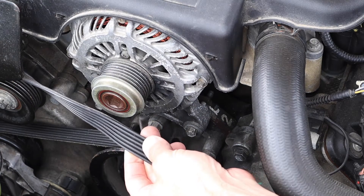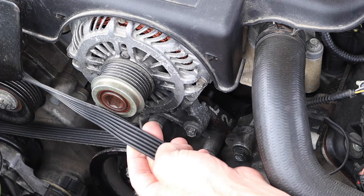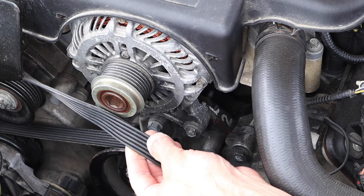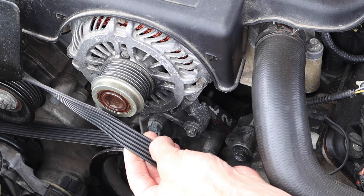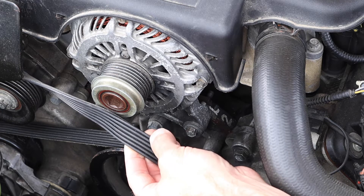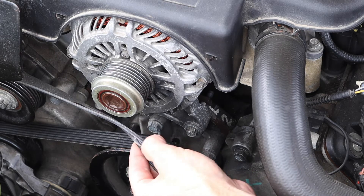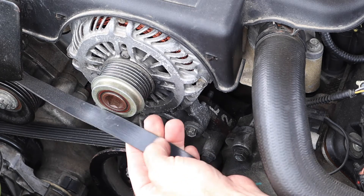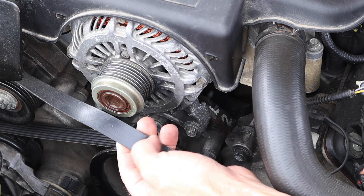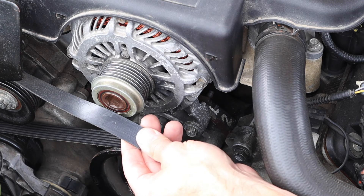With the belt off, it's a good time to inspect whether or not it needs replacing. There are some rules of thumb: one is the amount of horizontal cracks in the belt — if there were substantial cracks within an inch or two window, that would be cause for concern. Also look for uneven wear, scoring on the sides, or an overly glazed and shiny backside of the belt. Any of those things indicate the belt is worn out or there may be a misalignment issue.